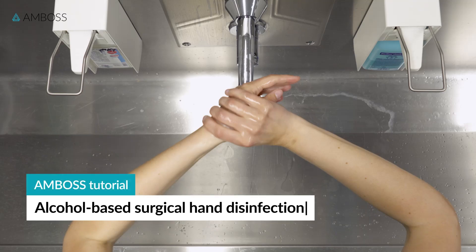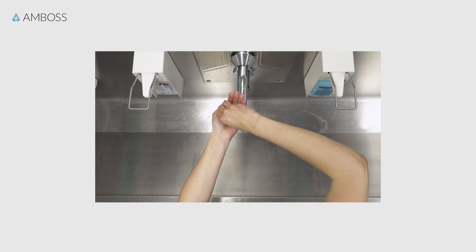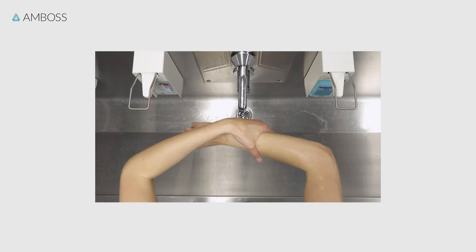Hello, and welcome to another Amboss tutorial. In this video, we'll show you how to perform an alcohol-based surgical disinfection.